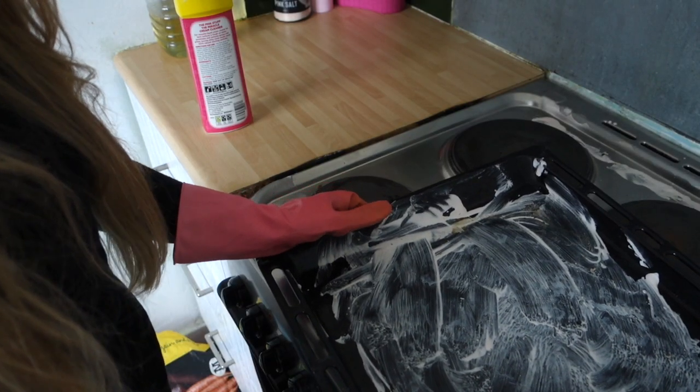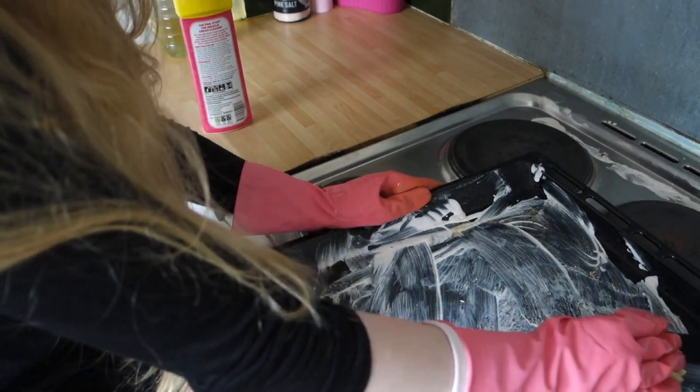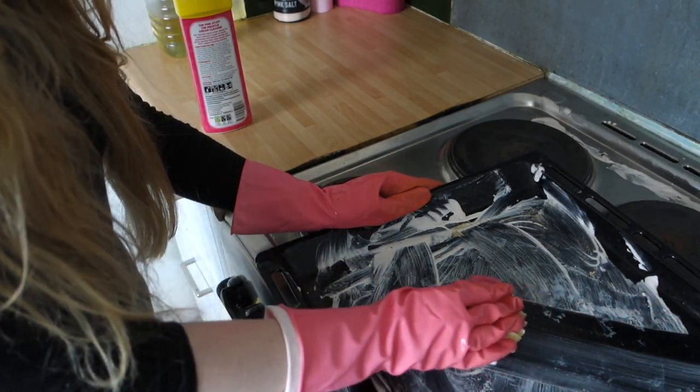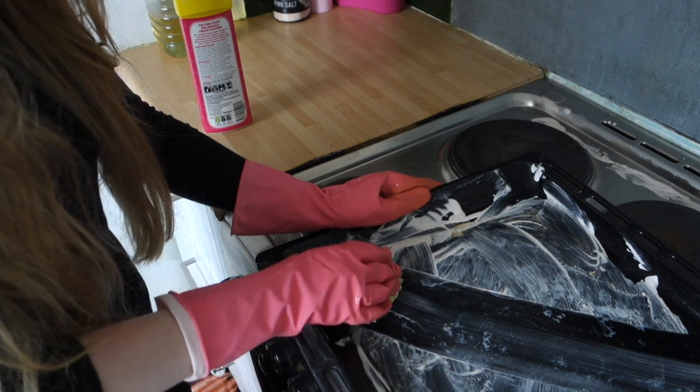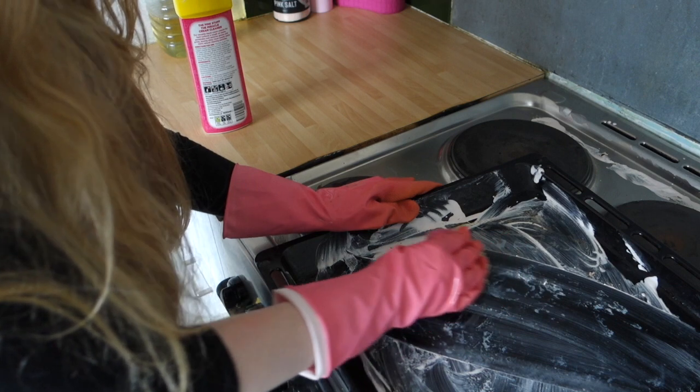So this has been sitting for about half an hour now — by accident. I'm just going to wipe and see how much of the grease it has removed. That's not bad actually, that's quite good.